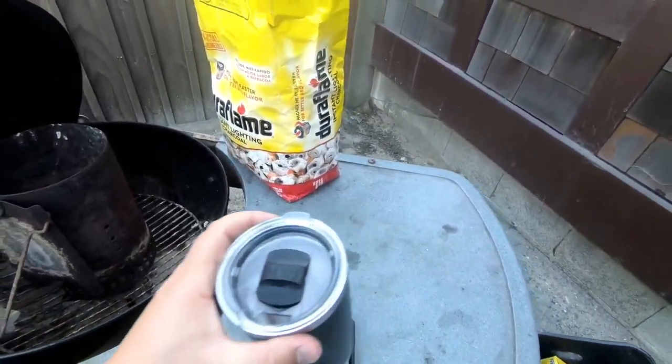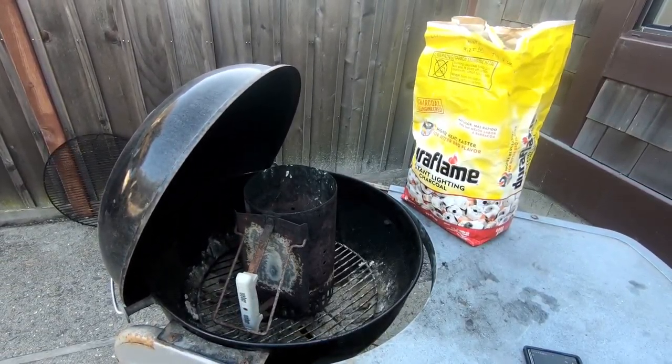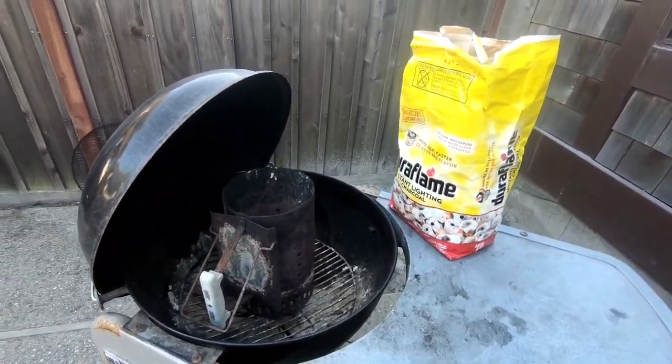Alright boys and girls, here is how to start an old-fashioned chimney charcoal grill, or just a charcoal grill in general.